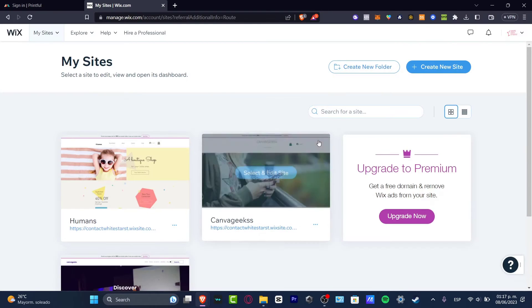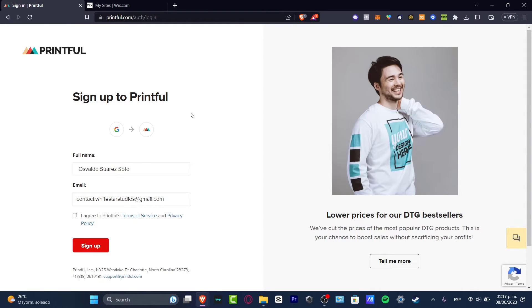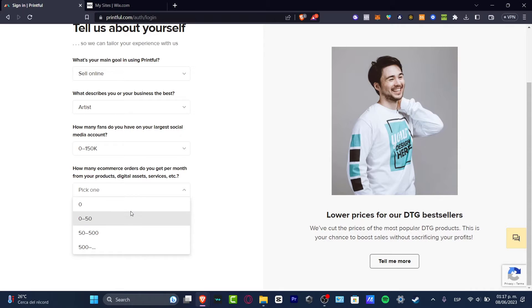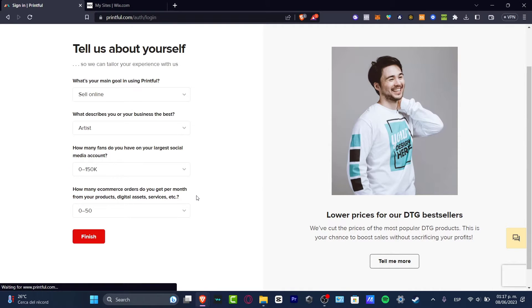Now that we have connected our Wix account, I'm going to go back to Printful. As you can see, I don't have a Printful account yet, so I need to agree to Printful's service and privacy terms. I'll select my main goal for using Printful, hit 'Sign Up', and we're good to go.